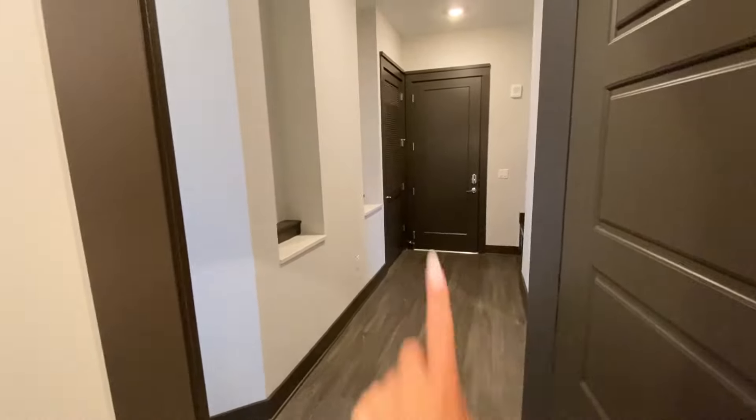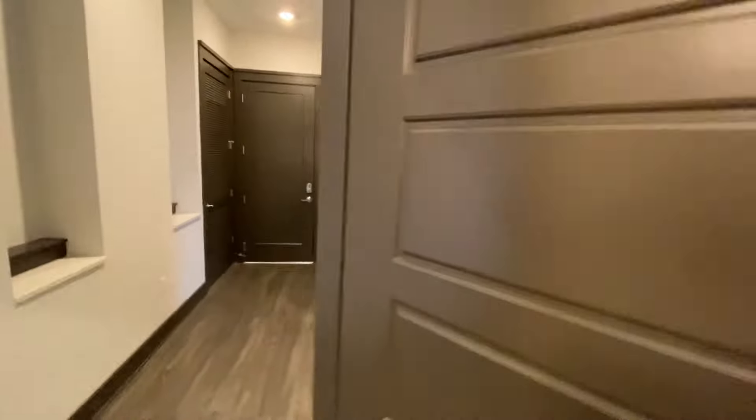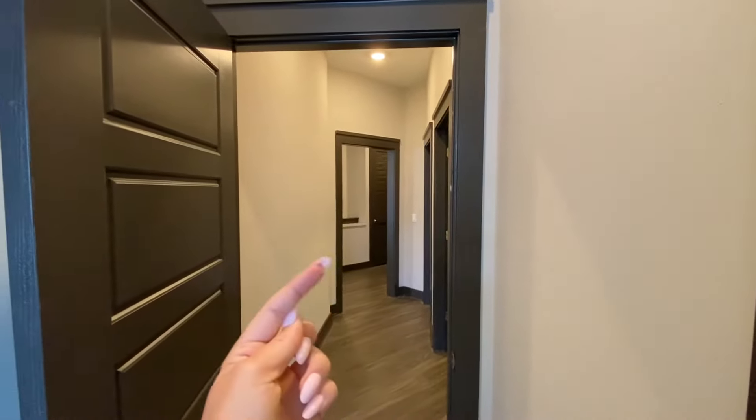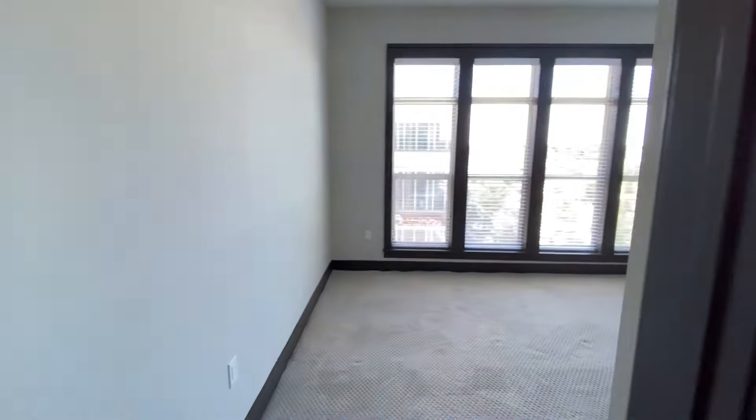This door does actually connect to the entryway — that's the front door — so if you wanted to keep this private for just these two bedrooms to utilize, you could easily lock this door. For reference, we came in through this entrance over here. This bedroom also connects through to the second bedroom — not the master — the other room to utilize in this home.